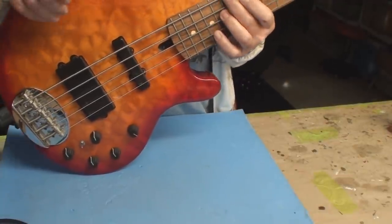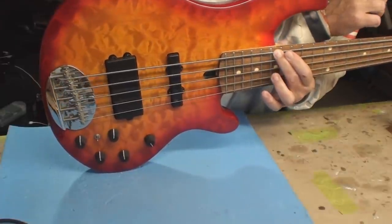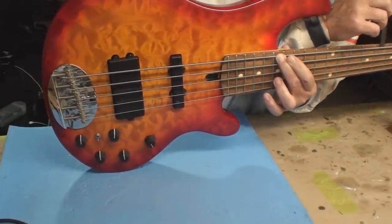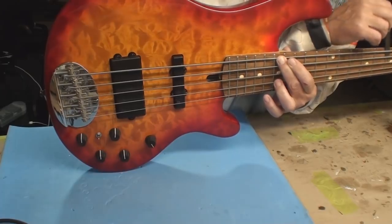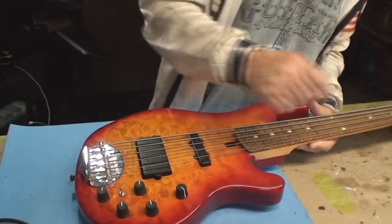The strings weren't set quite right, and the pickups were way too close to the strings. I'm going to just set it in the stand, maybe check it out again a little later. But that's it.